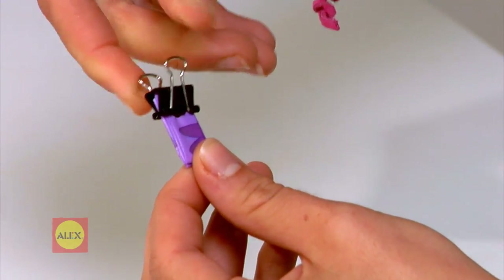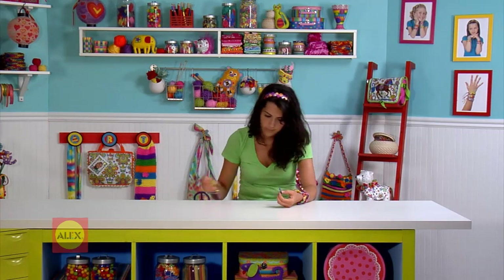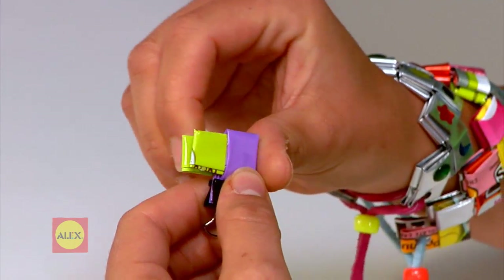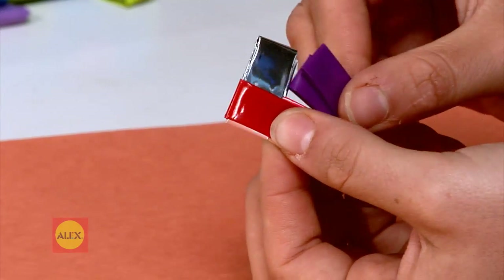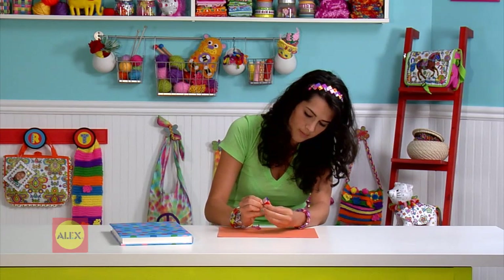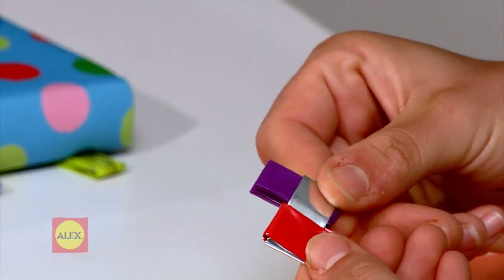If you're having trouble, place a clip on the first link to secure and slide the second link in. Now slide in your third link. You may have to fidget to make it go through. Keep going until your chain is the desired length. 16 or 17 links should be enough to make a bracelet.